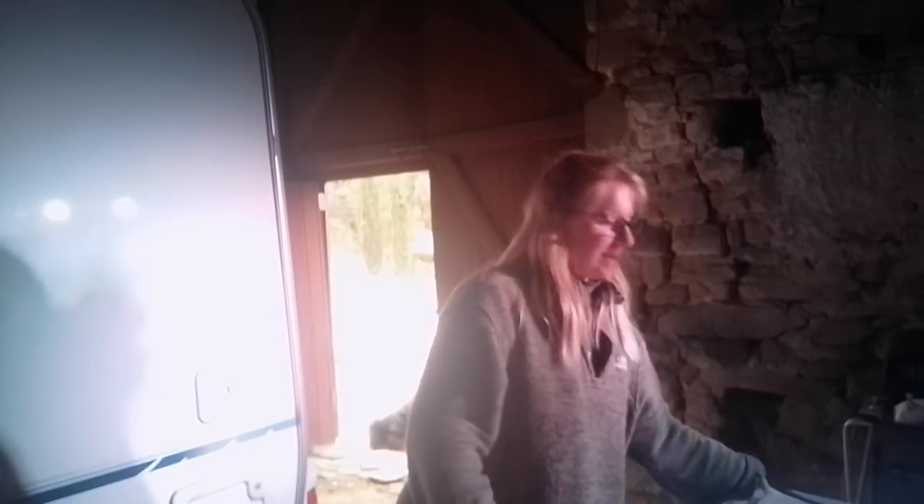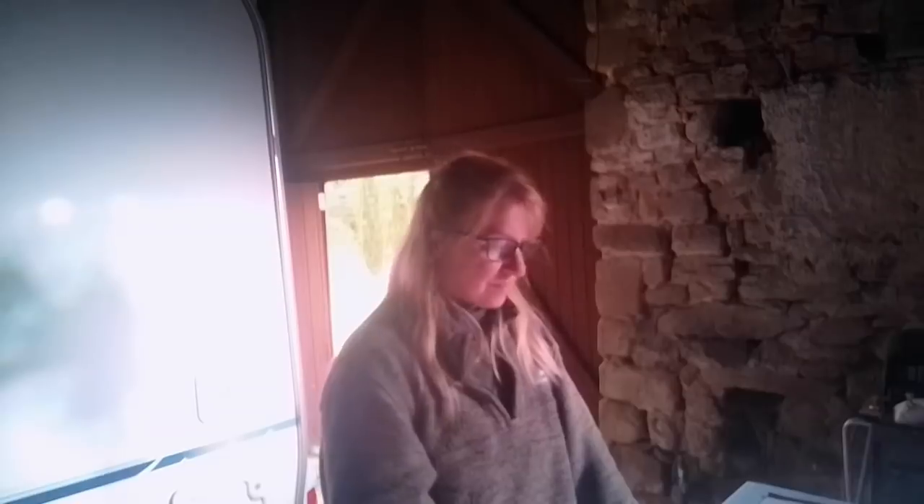Hi everyone! As promised, today I'm going to show you how to make a Roman blind. If you're new to the channel, please subscribe and click the notification button. We moved into this 14th century chateau about seven months ago and have been renovating it ever since.